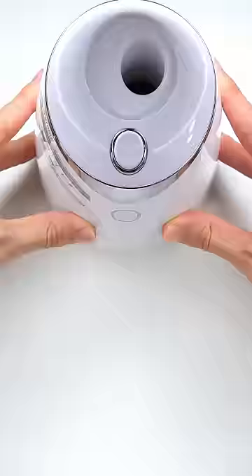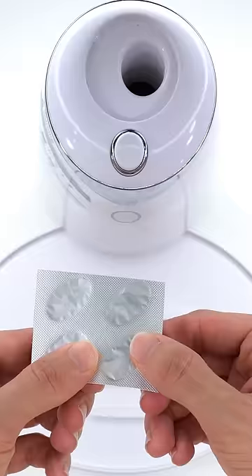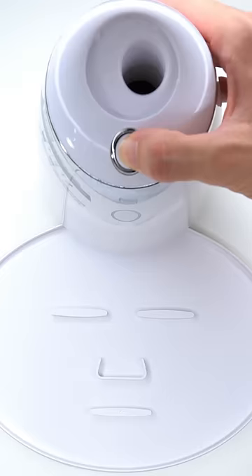Now suck it up. Inject the water. Peptide. Turn it on and dispense. Now we just wait a few minutes and I'll be right back to try it on.